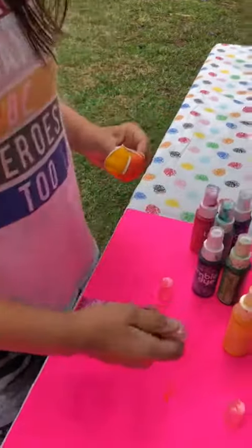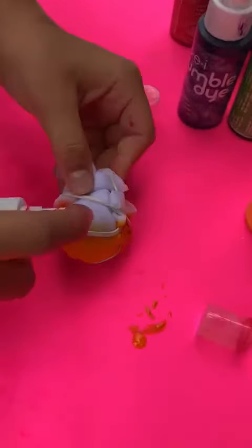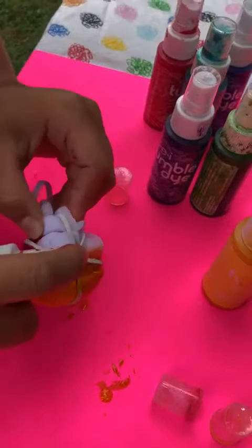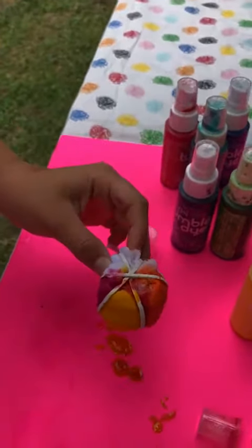Now I'm gonna use some pink. Put this down and use some pink — spray that on. So basically you're spraying different colors on the sections between the rubber bands.